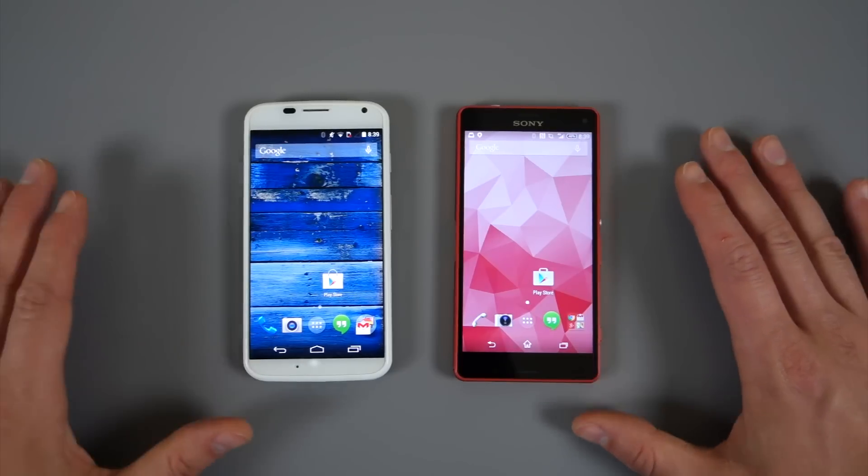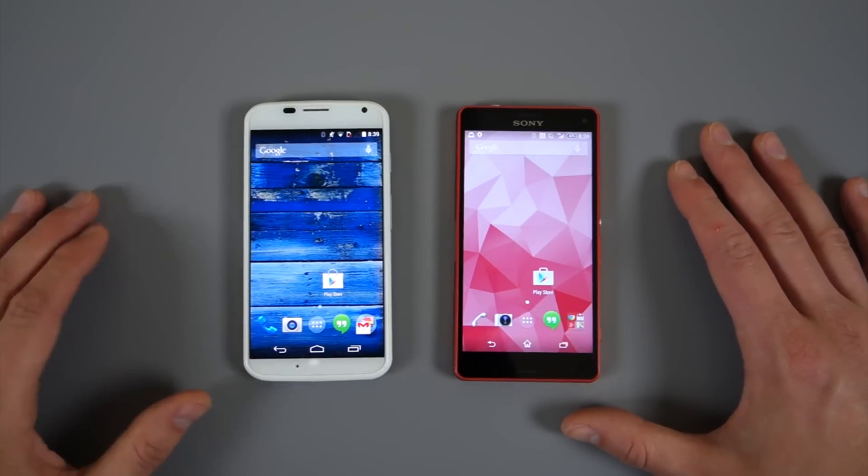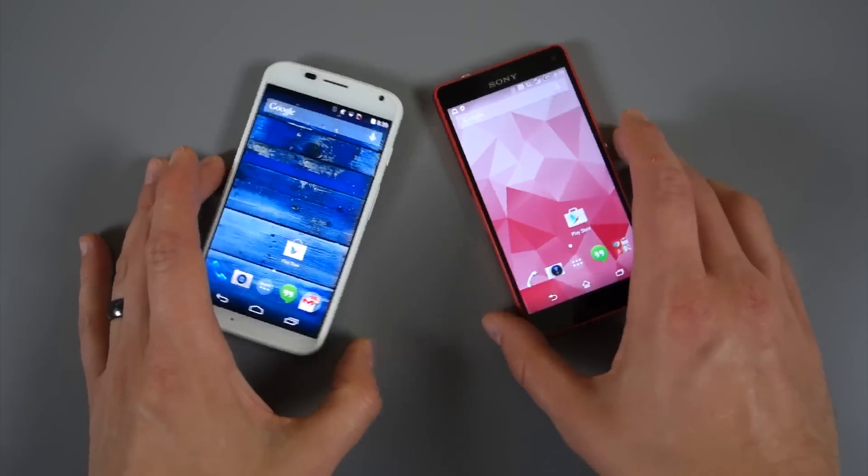We got a lot of this sort of material design layout and some hints of it in 4.9, but this is the full makeover. This is version 5.0. So let's dive in.